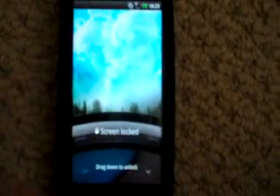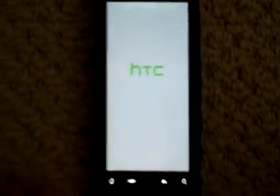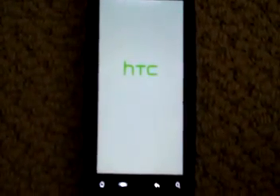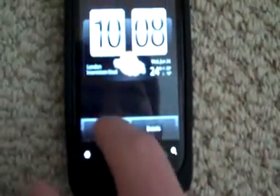Alright guys, now we're on to your custom ROM. It's going to ask you to set up your Google account and all that stuff. I'm going to pause the camera and come back when I'm done. Alright, so after I've set up my accounts and whatnot, I have the home screen. I'm just going to show you the phone is working — I'll add this clock widget that I like. I always have this one on my home screen. I'll set it to current location.